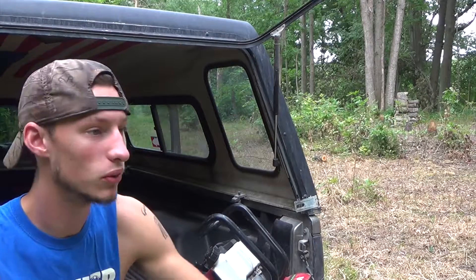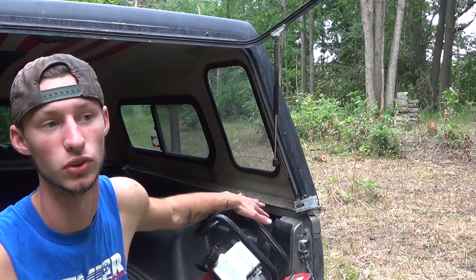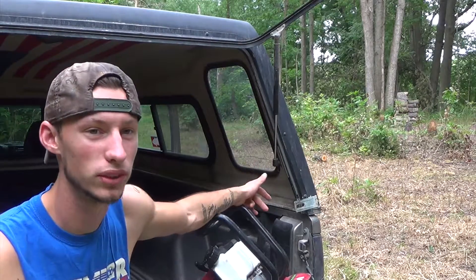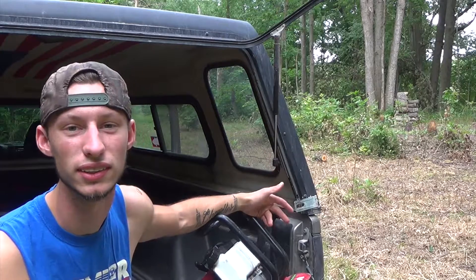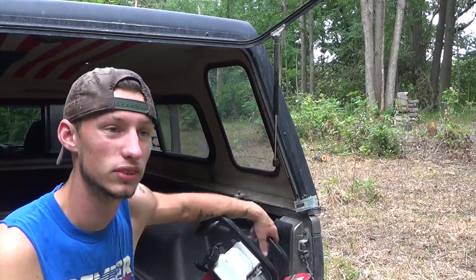Hey guys, today we're back out in the woods again doing the food plot. We got the tiller, so we're going to till up the ground and get the seed bed ready. Tomorrow we're supposed to have a big rain storm coming in later in the afternoon, so I'm going to get the fertilizer and the seed down tomorrow, hopefully before the rain comes.